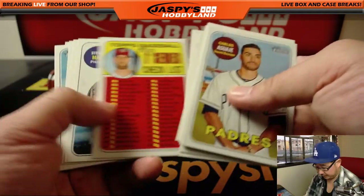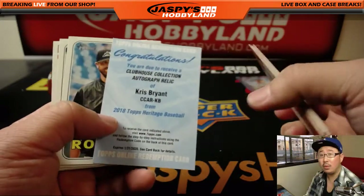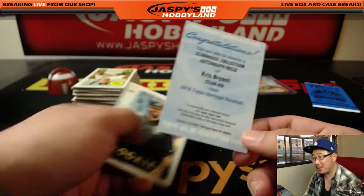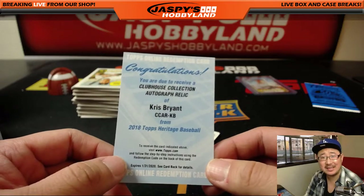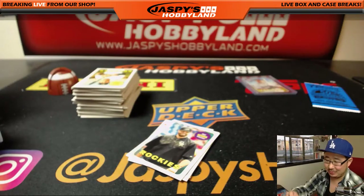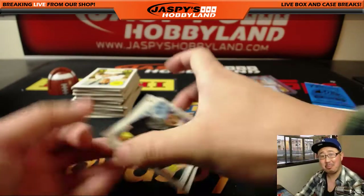Let's see what else we have here. I'm trying to look at these cards really carefully. Well, that was unexpected — look at that, Kevin. Clubhouse Collection Autograph Relic. I've heard of this guy — Chris Bryant. Wow. I was just breezing through these and look what we find. Not bad at all.